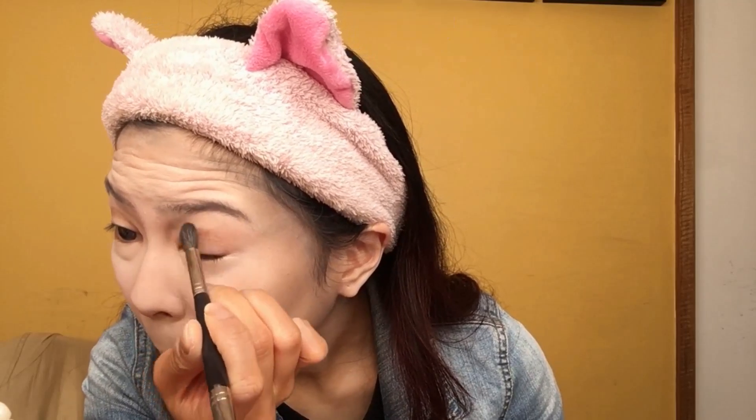Now you can see your face looks a bit more three-dimensional, but we've got one more area to contour. So I'm just taking my brush to the inner corners of my eye and down the length of my nose. Like your face contours, take your time with this step. I also make sure to contour the tip of my nose and use my beauty blender as an eraser from time to time because I tend to mess up a lot with this.